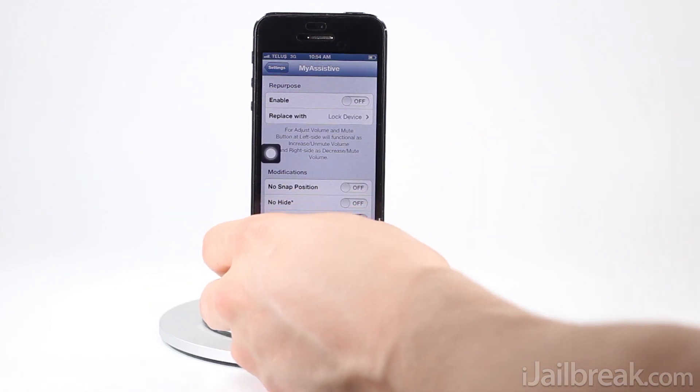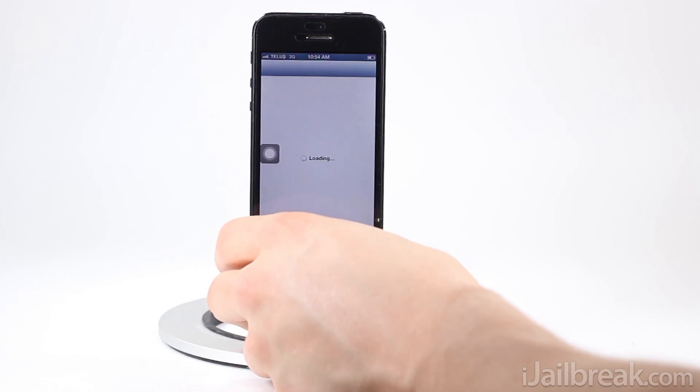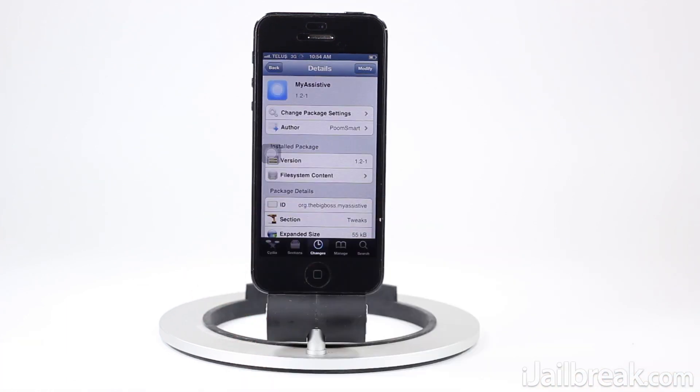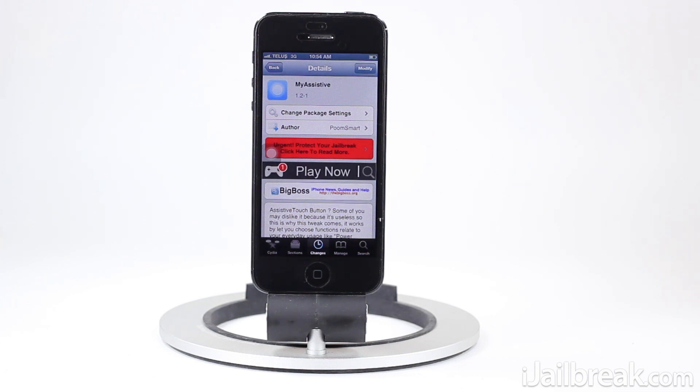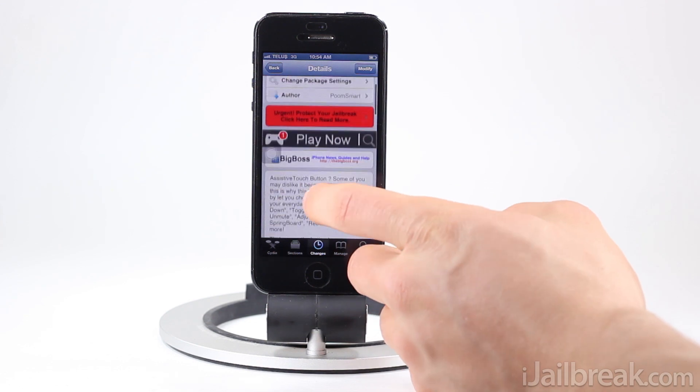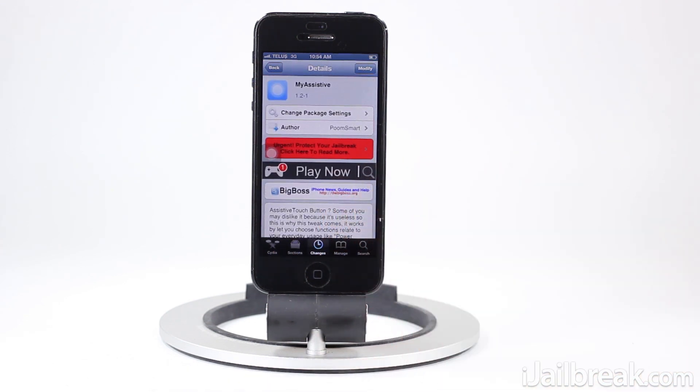So that's the My Assistant tweak. If you use the assistive touch button you may find this useful, even just for some of its alignment features like the No Snap option. The repurposing options are alright — it would be nice to have options to configure a few of them or change some of the stuff in the menu, but it's a free tweak available in the BigBoss repo. This has been Jaden with iJailbreak.com — for more tweak reviews and tech news, make sure you check out the site.